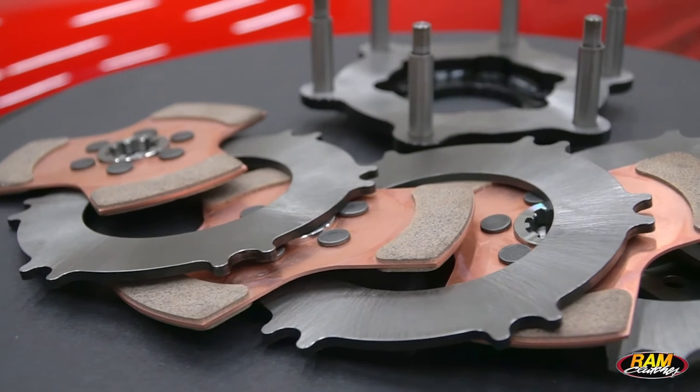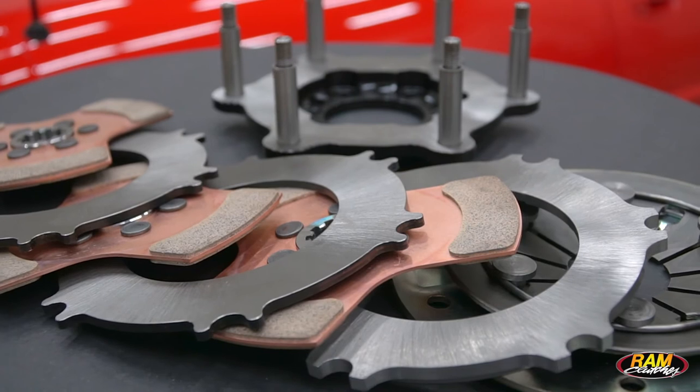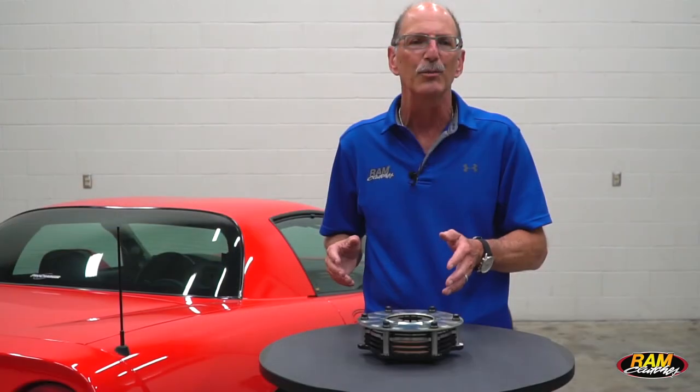They're available in double and triple discs. The triple disc weighs in at about 12 pounds and the double is right at about ten and a half. These are fully rebuildable at the factory.